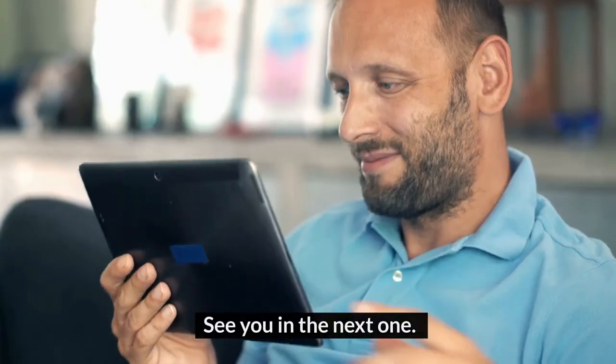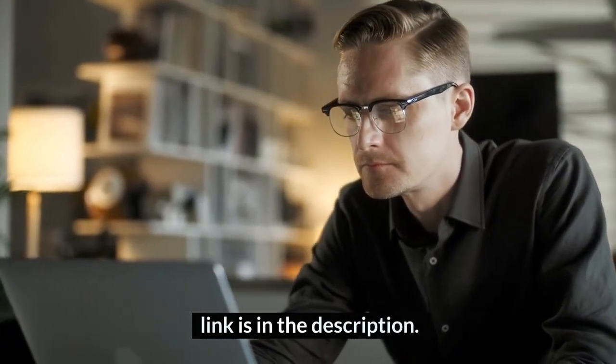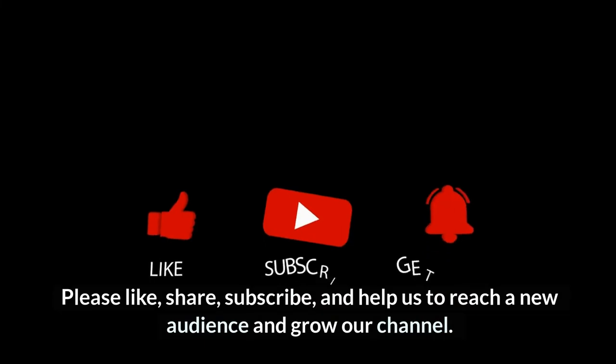All right folks, that's all in the video. See you in the next one. If you want to read a blog post, you can visit our website — a link is in the description. Please like, share, and subscribe to help us reach a new audience and grow our channel.